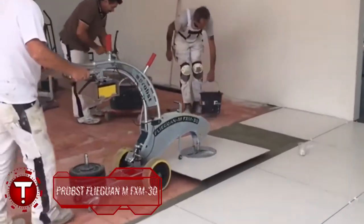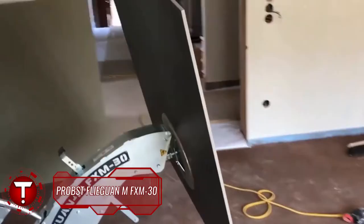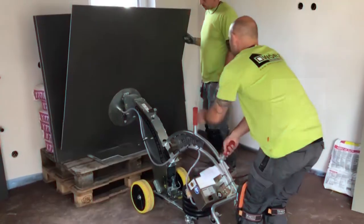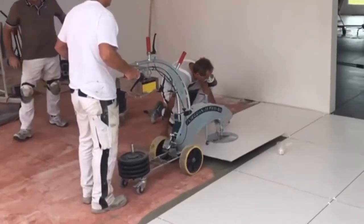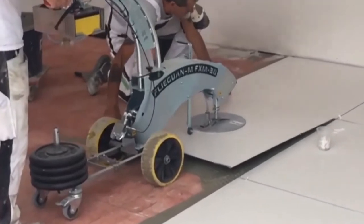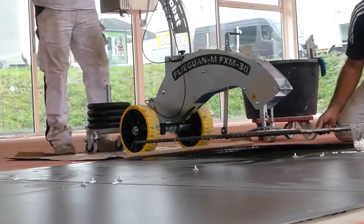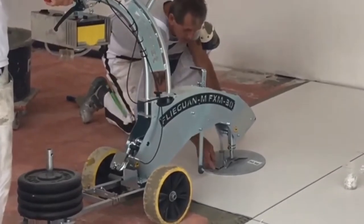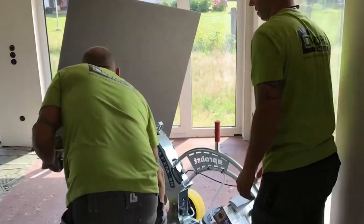The Probst Fliegen M FXM 30 vacuum laying unit is best for heavy paving tiles and natural stone slabs with weights up to 30 kg. The necessary partial vacuum for securely handling even lightly textured surfaces is generated by a lightweight, low-noise rechargeable battery-operated vacuum pump unit. Until now, all large format tiles had to be laid by workers on their knees, lifting them far forward into the mortar bed — Fliegen systems now completely eliminate this unhealthy working routine.